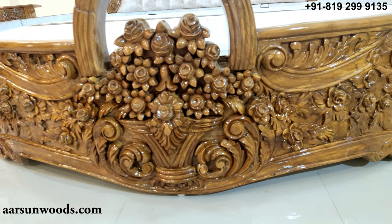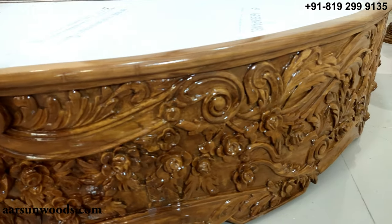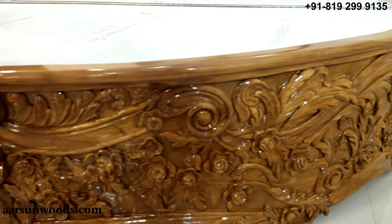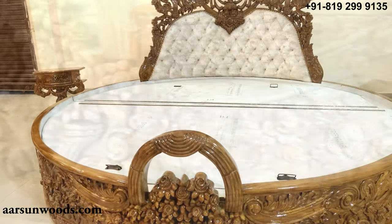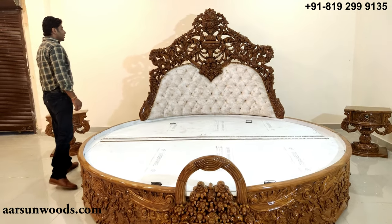Mostly when I talk to people and they ask us, I tell them that we are not carpenters — we are artisans, and we produce masterpieces like this. And now you can see how the masterpiece looks. This is a masterpiece.